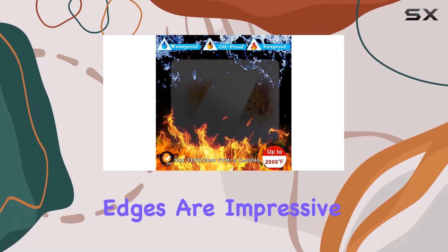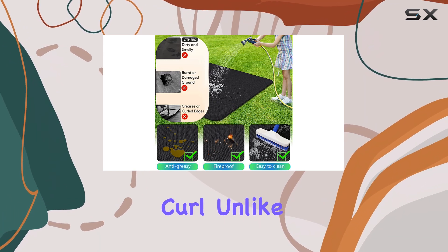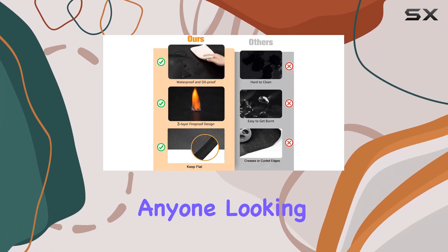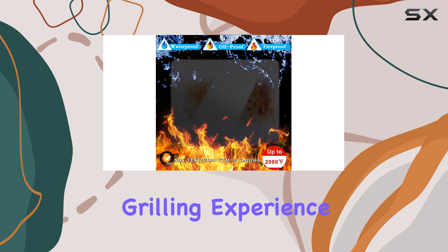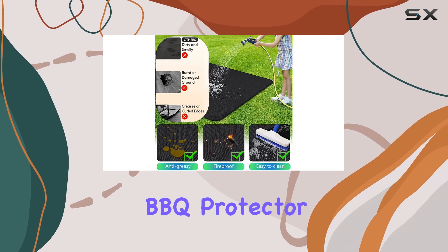The finely stitched edges are impressive, ensuring that the mat doesn't stick, tear, or curl, unlike traditional rugs. Overall, I highly recommend the Ubezi grill mat for anyone looking to upgrade their outdoor cooking setup. It's a solid investment that protects your space while allowing you to enjoy your grilling experience to the fullest. Don't miss out on this fantastic barbecue protector.